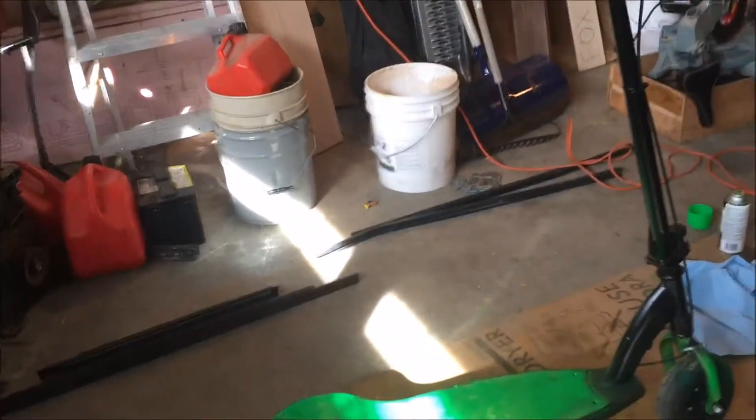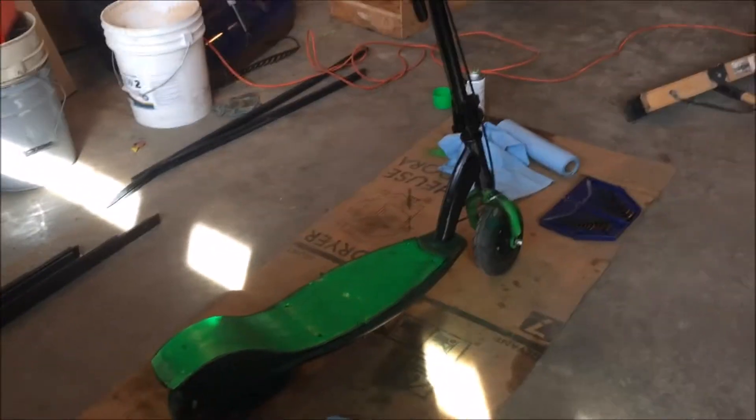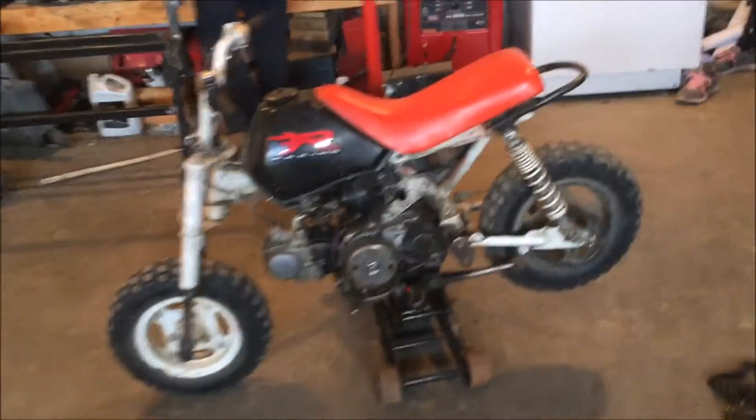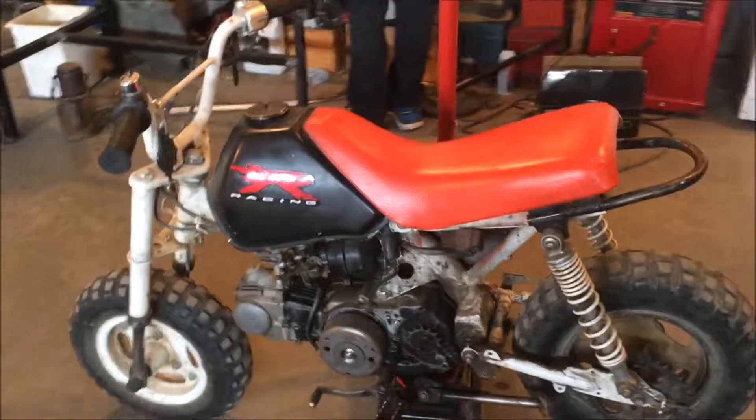We are also in the middle of a scooter project — we're putting a chainsaw engine on it, me and my friend Aiden. I really hope you guys can enjoy this channel, make sure to like and subscribe and let's get some clips in for you of what we are going to be doing today.